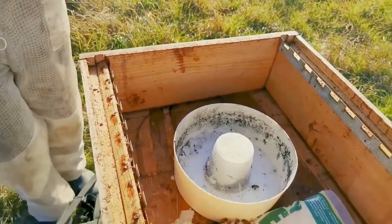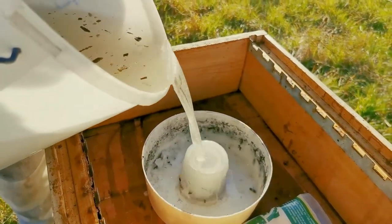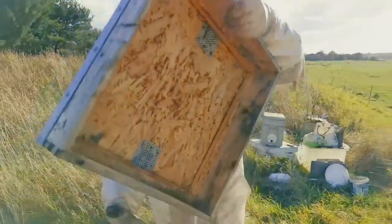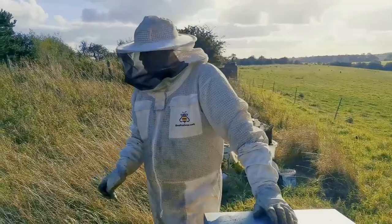The beauty of it is as you go down it gets less and it gets lighter and lighter. Maybe later on we'll just come back, if there's any left over, just top them up.